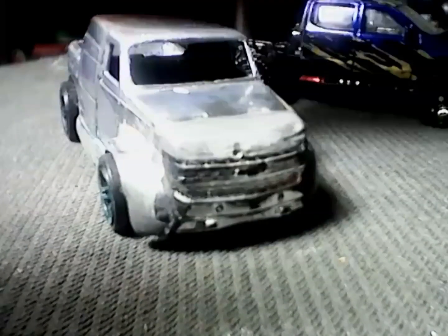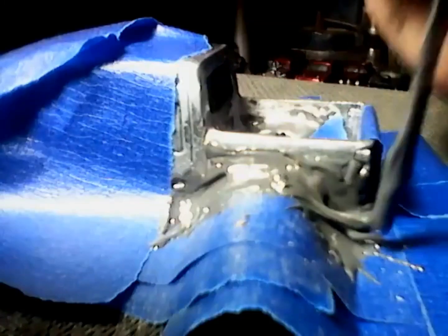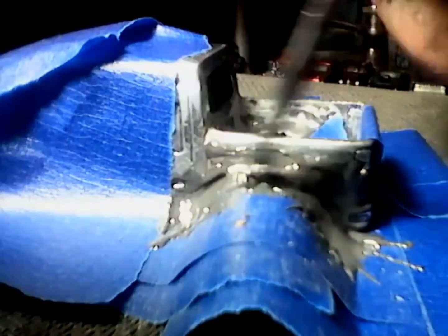I chose not to cut windows in the crew cab because I planned to use that space for some decals. I also like the way the body lines look. After taping the general shape of the fenders I wanted and securing it to the body so it wouldn't move, I began the sloppy process of applying the JB Weld.